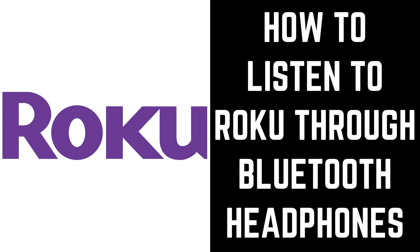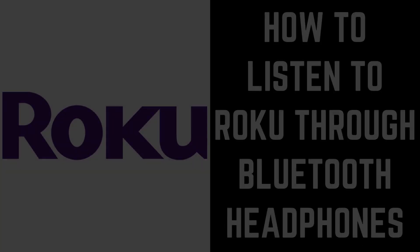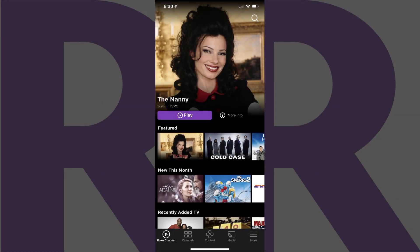Now let's walk through the steps to use Roku Private Listening in the Roku app for iPhone, iPad and Android devices to listen to your Roku audio through connected Bluetooth headphones. Step 1: Launch the Roku app on your iPhone, iPad or Android device.